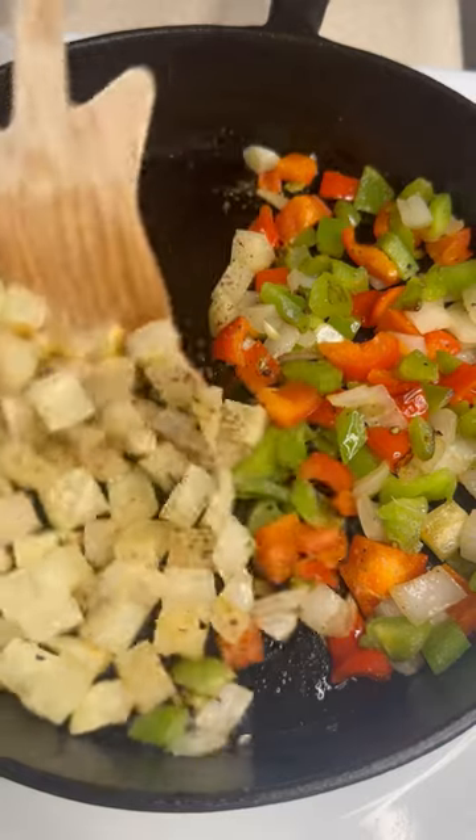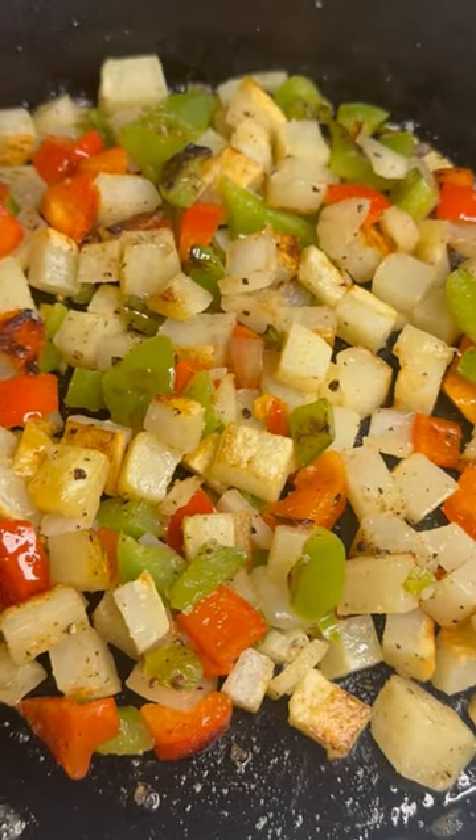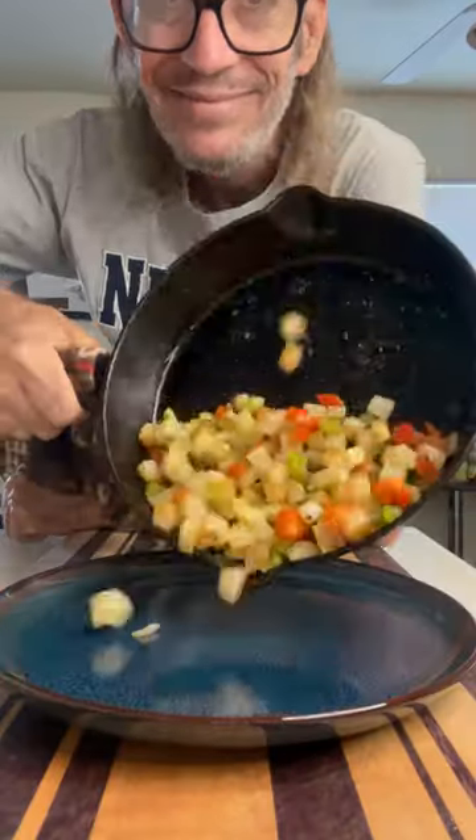When they look like this, now we're ready. Give them a little mix. Let them crisp up one final time for about a minute. That's it — throw those down on your plate.